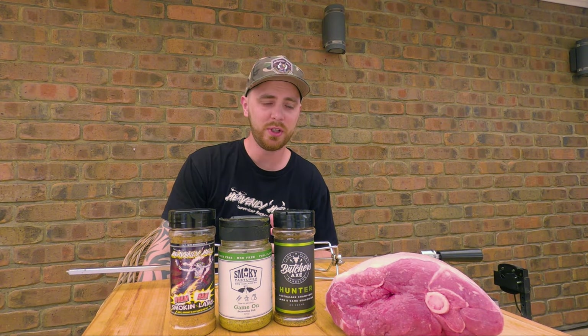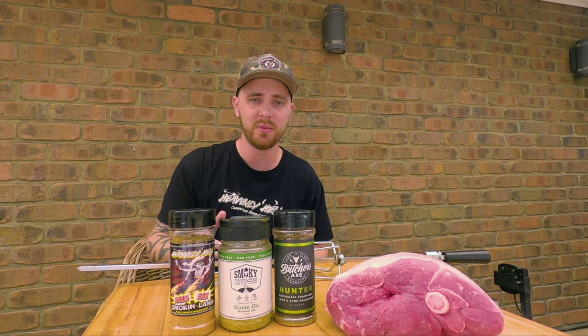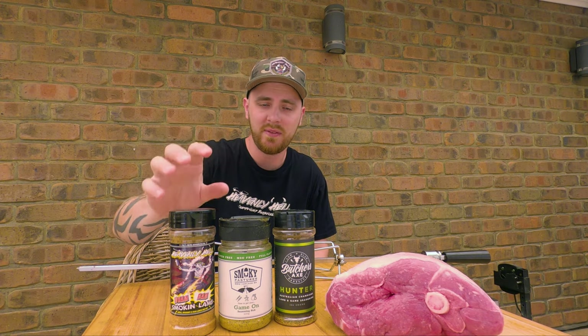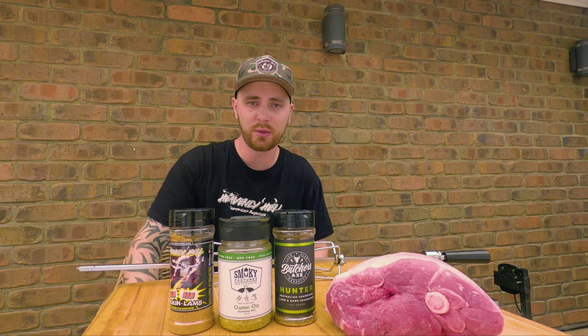While our briquettes are catching light, we're just going to get this lamb leg ready and put it onto the rod, then secure it with the forks. But first we're going to season it. I wanted to show you three awesome lamb rubs because I get asked all the time what my favourite lamb rubs are — if you have something different, let us know in the comments. We've got the Butcher's Axe Hunter, the Smoky Pasties Game On, and the Heavenly Hell Wham Bam Smoking Lamb. That's the one we're going to use today. I've used it on ribs and a couple of other things and it is awesome. I'll put all three in the description below. We're going to season our lamb leg up and then get it threaded onto the rod.